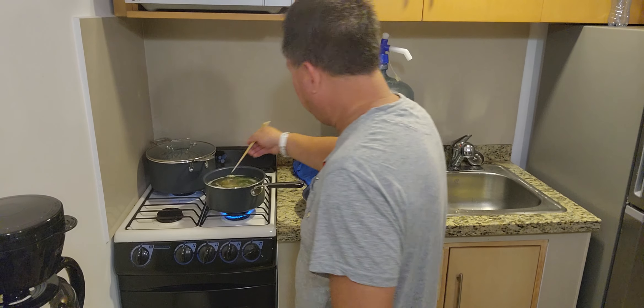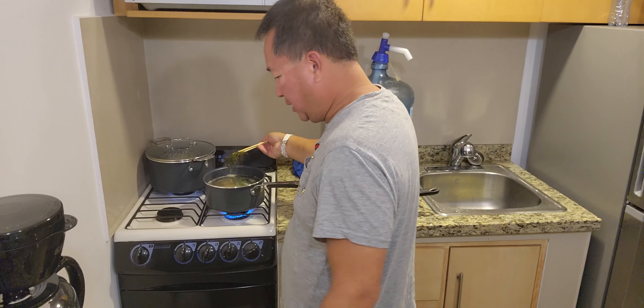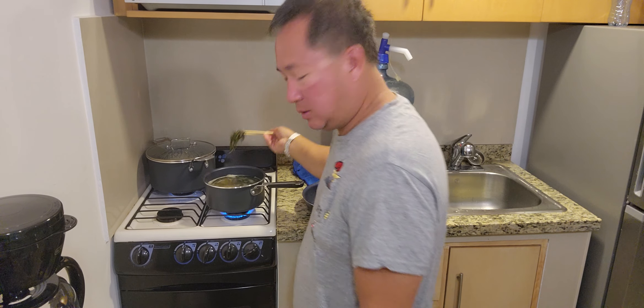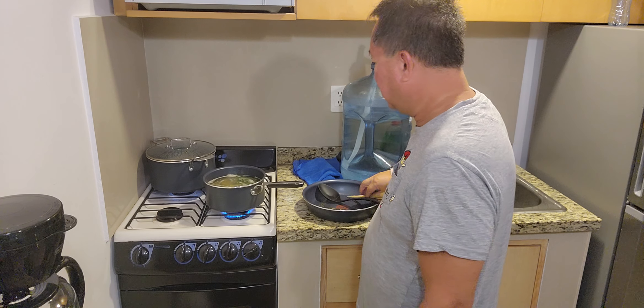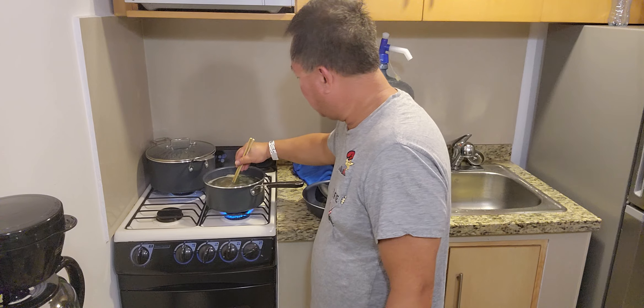Alright, before I put the eggs, I'm gonna probably take out the thyme because we're not gonna really eat that. That was more for flavor. So the thyme is spent and done. Now everything else in there should be the things that you're gonna eat.